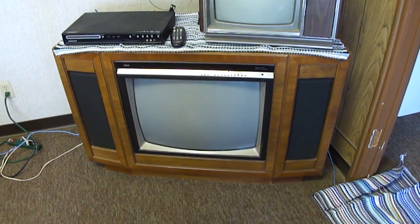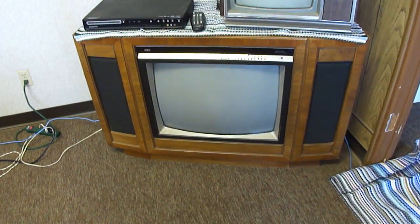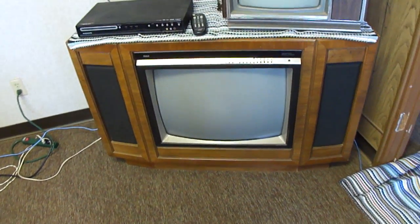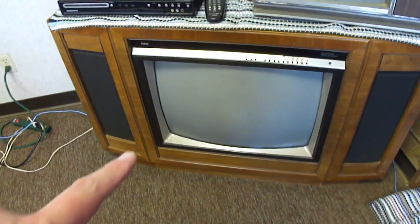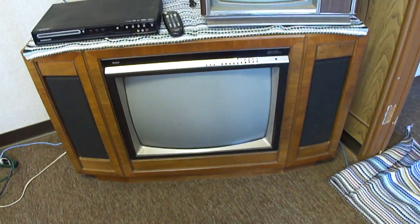Here's a 1983 RCA ColorTrack 2000 Digital Command. This is a lot like the Lyceum sets. The Lyceums would have just had this part here where the picture tube is, and would have had the speakers on the sides of the cabinet.